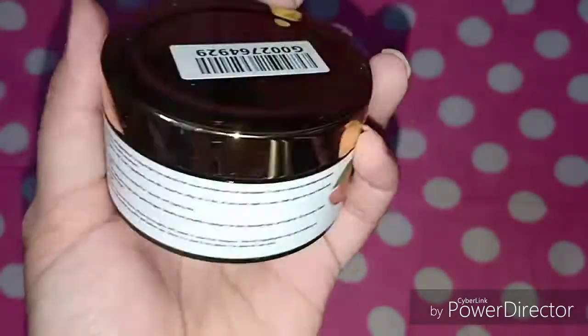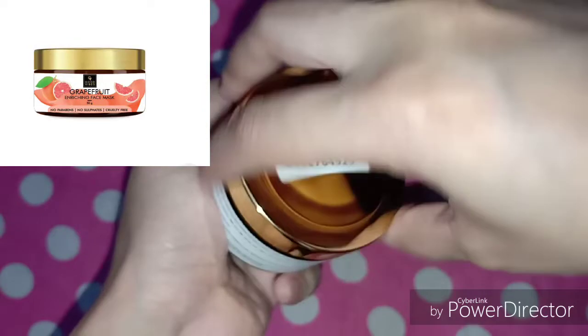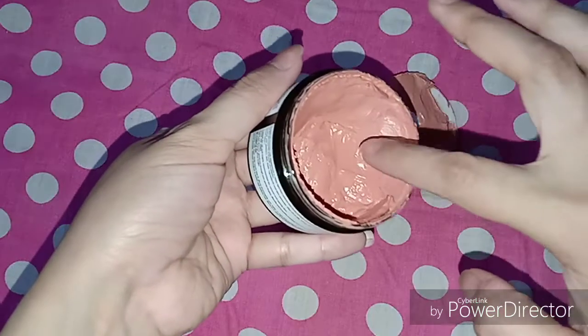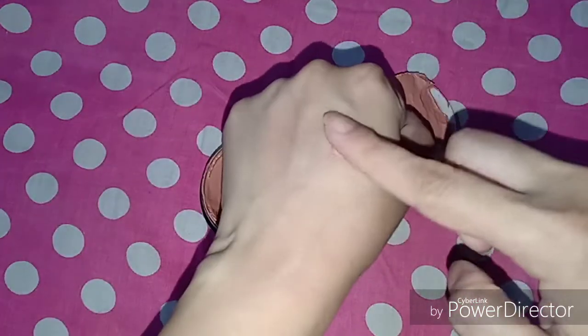First I will tell you that it is paraben free, sulfate free, and cruelty free. The price is Rs. 225 and I purchased this from purplle.com. And this is the packaging.